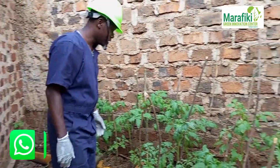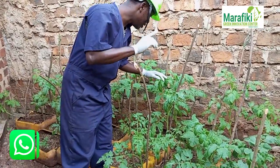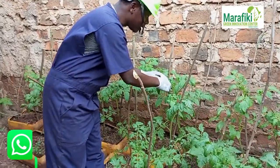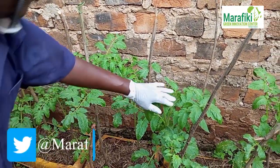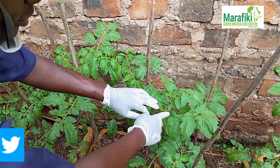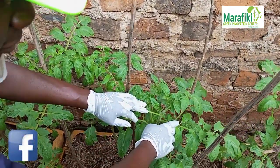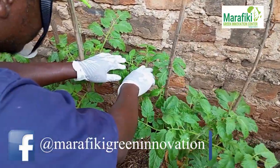Something else I have observed today is that they have started bearing flowers. You can see the flowers here — look at them.